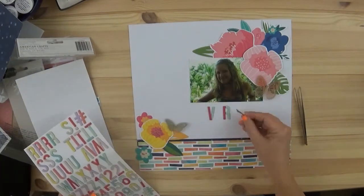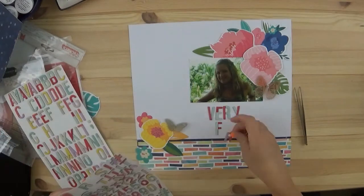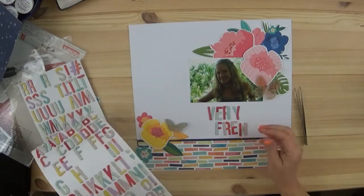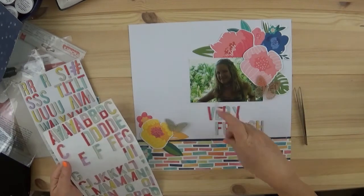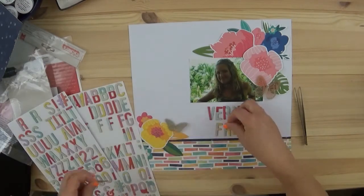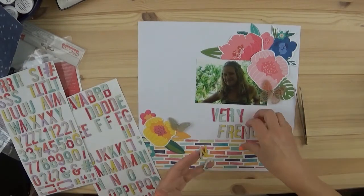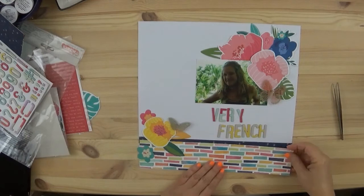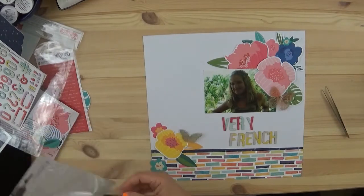Now for the alpha, this is chipboard from Page Evans. I'm just not someone who can mix different colors with every letter — it bothers me so much. I was trying to get this light blue and pink for every letter, but I didn't have enough. So I had enough for 'very' to be one color scheme and 'French' to be another, and when I look at it down there below the photograph, I really don't like it.